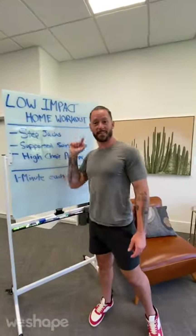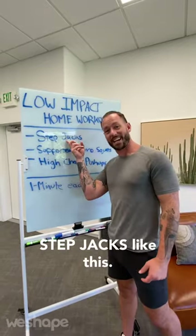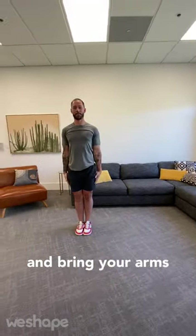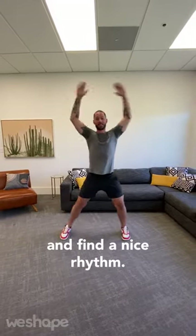You want to know a low-impact home workout? Well here it is. You're gonna do step jacks like this. Step out and lift your arms overhead, then step to the side and bring your arms back together. Inhale out, exhale together. Get the coordination and find a nice rhythm.